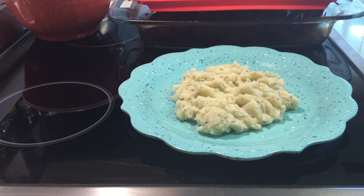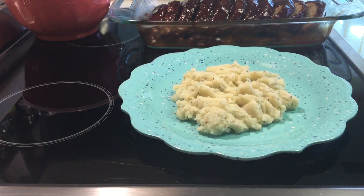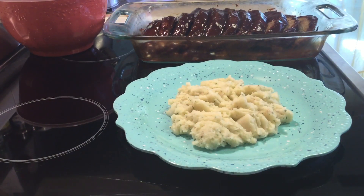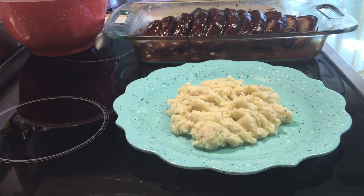So now we're about to plate our meal. I've already put some of the garlic mashed potatoes that I made on the plate. And we have our — let me adjust the camera — our barbecue meatloaf right there.